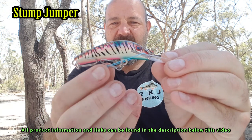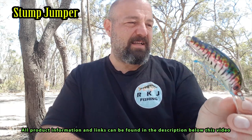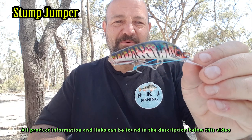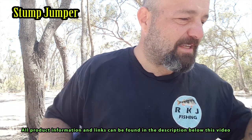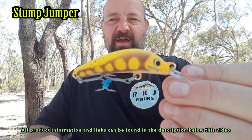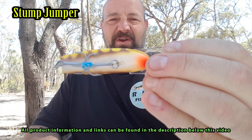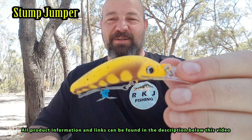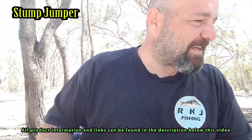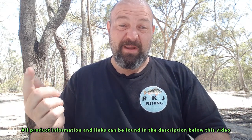You might notice I use rubber bands to tether the hooks together — that just makes them easier to get out of my tackle box. I'll show you the tackle box in a minute. Another size two Stump Jumper — what I call my Hawthorn coloured one, brown and gold. Up the Hawks! Can't wait to give that a run this season. That's all the Stump Jumpers I've got in the kit for now, available from any good tackle store.